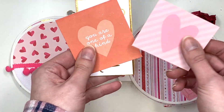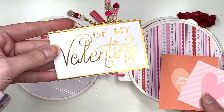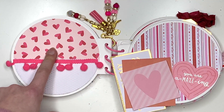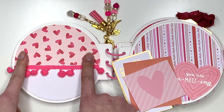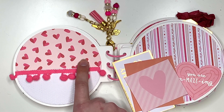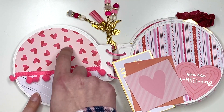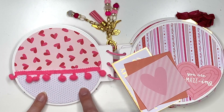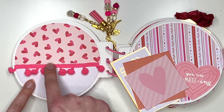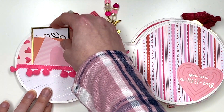Here I have a pocket with some more cut-aparts from the Lucky Us collection — two with hearts, one that says 'You are one of a kind.' This paper might have been from Joann's when I went to New Jersey last year, since I bought a lot of single sheets then. It was a corner piece from a 12x12 sheet that I turned into a pocket, and I added some pom-pom trim. The cut-aparts just tuck back in there.